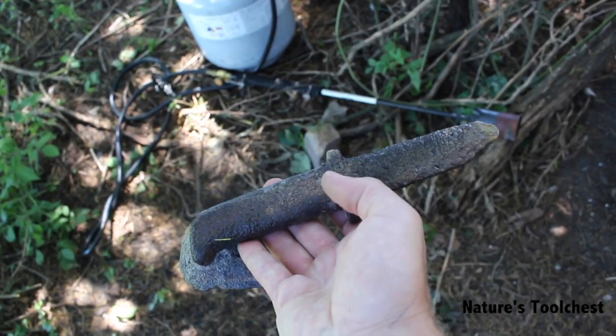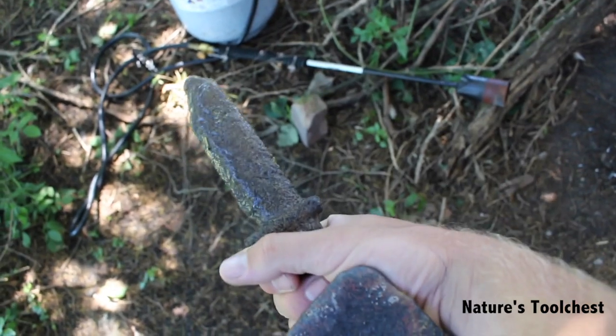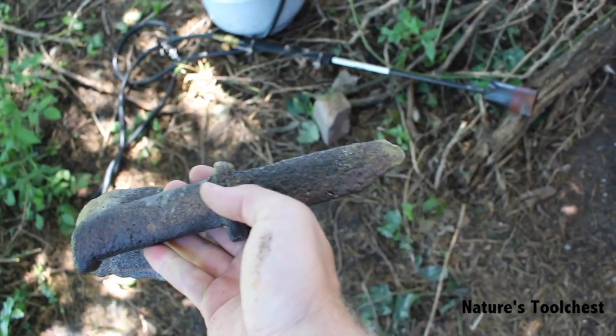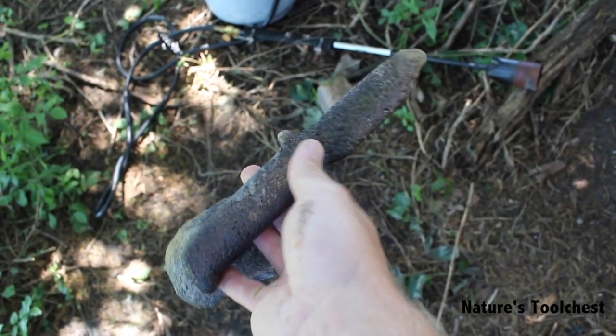Okay, so I did something wrong here. I don't think I poured my bronze fast enough, or maybe it wasn't hot enough. It didn't flow all the way out to the end of the knife. Might clean it up and see what it can do though. Let's go.